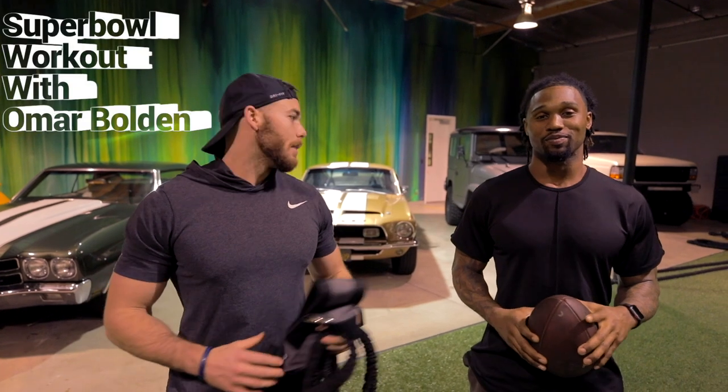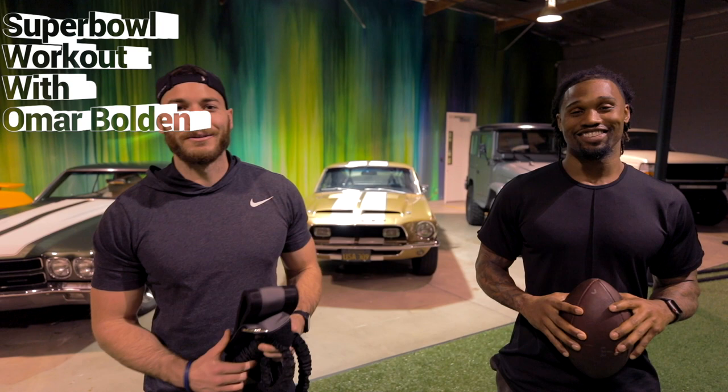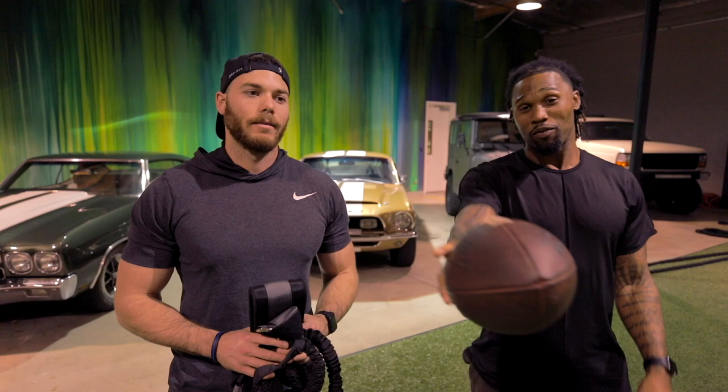Hi guys, I'm back with Omar, Super Bowl champ. We're about to go through a Super Bowl workout. So we're going to start off with three drills that you guys can use for your Super Bowl, whether that's high school, college, wherever you're at. These three drills will help you perform like a Super Bowl athlete. And everybody wants to be a Super Bowl champ.